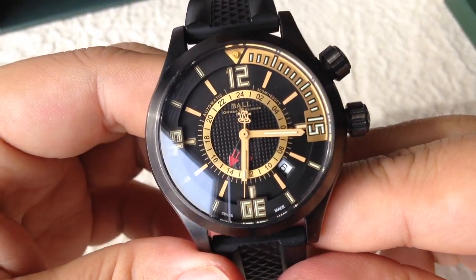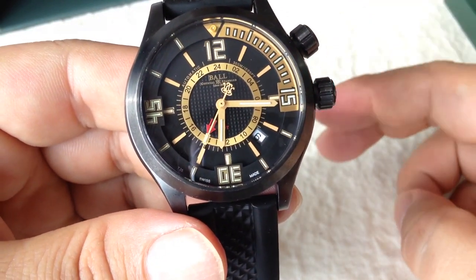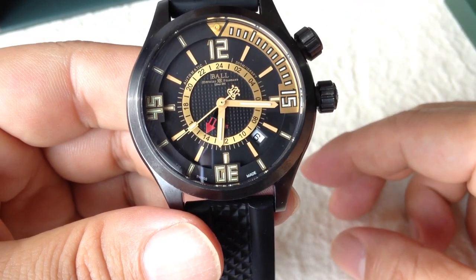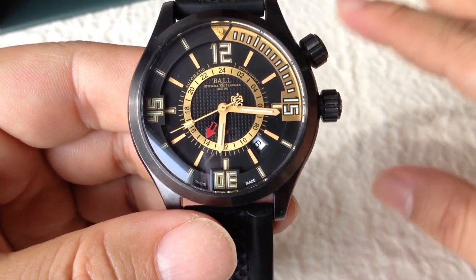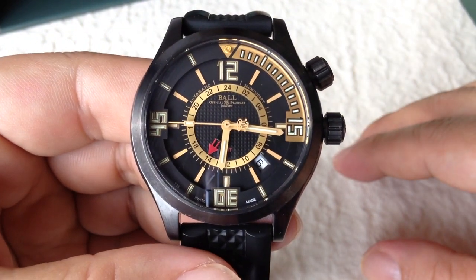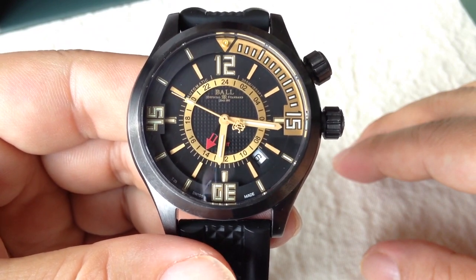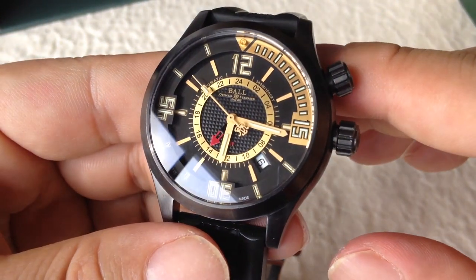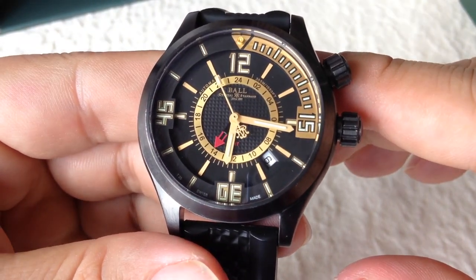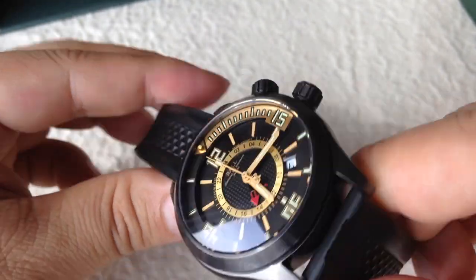The Panda also likes the fact that Ball, while a good brand, isn't as obvious or contrived as wearing a Rolex — not to say there's anything bad about it — but it's a little bit more of a brand for the watch guys that are in the know. So you don't have to feel like you're showing off by wearing something that's going to be more instantly recognizable. Guys that like watches will respect this. Peter Von Panda out.